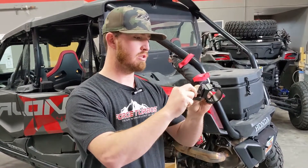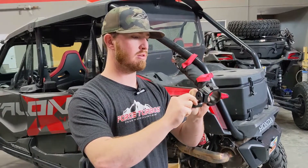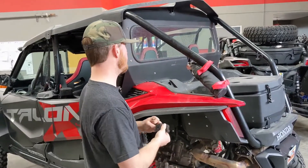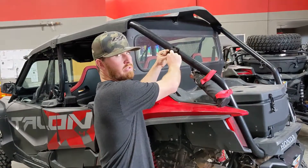There is tons of adjustability and these can be put on really any bar that you want. On this Honda Talon you could easily throw this on there and boom — now you've got your whip sticking straight up.